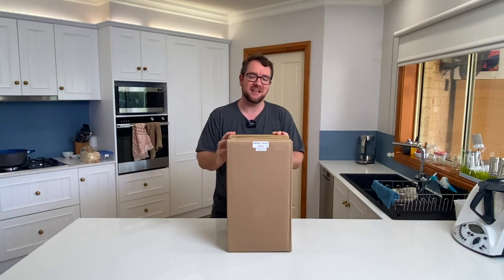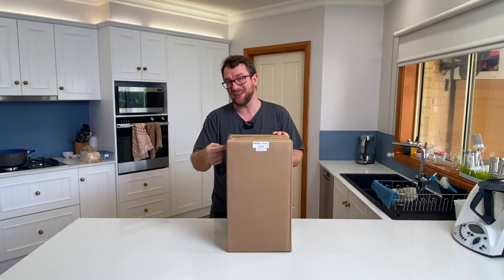Hey all, welcome to Parker's Reefs. In today's episode we're going to check out the Christmas present I bought for myself.